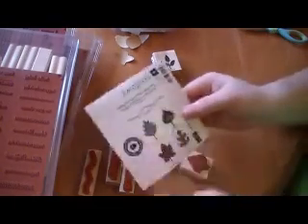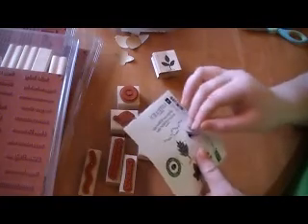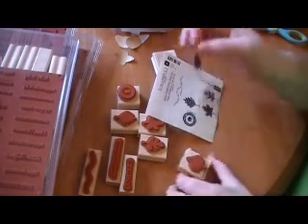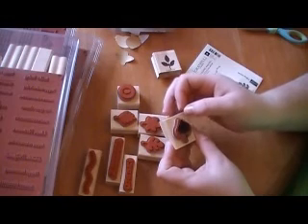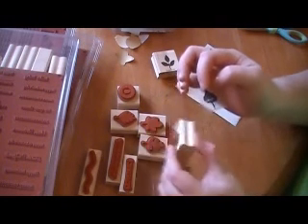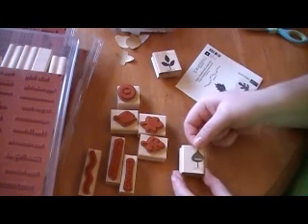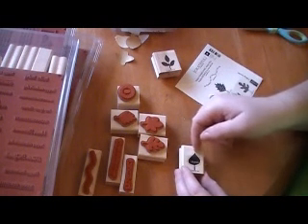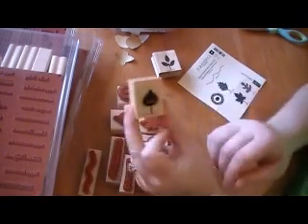Get the sticker out that matches it and whenever you flip the sticker over you can see how it lines up exactly with your stamped image. Take the block, flip it over, and take your sticker and flip it over — that way you know you have it going the right way. Go ahead and line your sticker up, then press it down, and there you go. It's as easy as that.